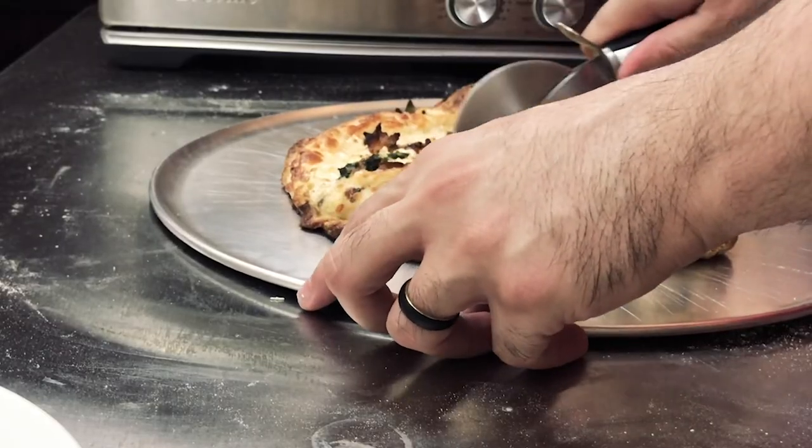He's surprisingly happy considering he just like ruined his pizza. I'm proud of you for not giving up. I failed the pizza part but I think I succeeded in gaining a new skill — rolling with the punches. It's supposed to be half fresh spinach, half frozen spinach — it still is, it's just all together now. So let's just try it.